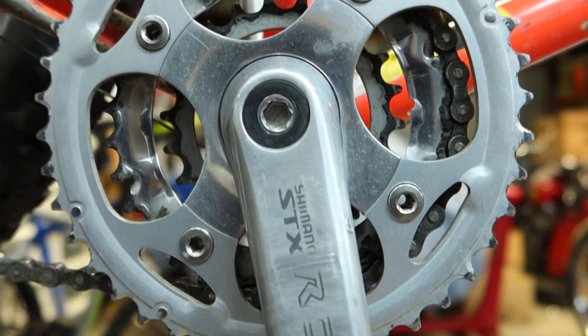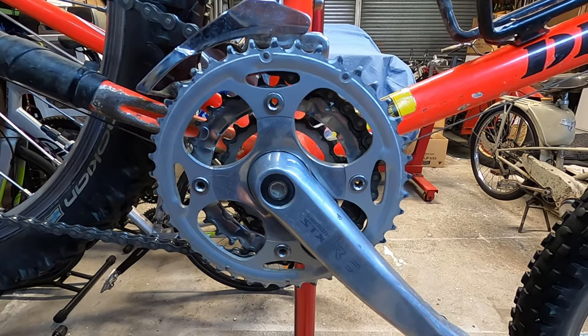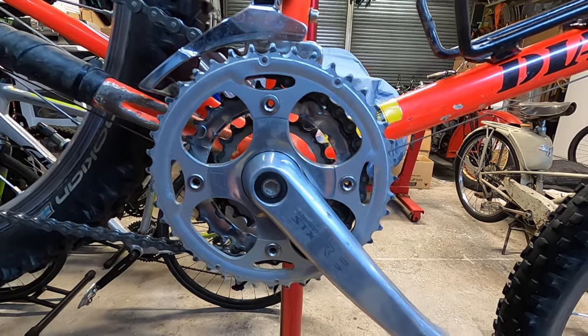Moving down, we've got a Shimano STX RC crankset. This is a square-tapered drive crank and I'm not too sure on the age of this one, but I'm guessing it's a mid to late 90s crank.